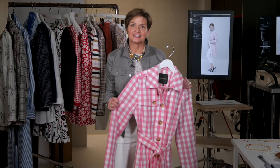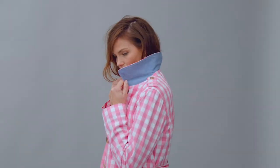At Talbots, we're famous for taking a classic and giving it a twist. This season, the trench gets a makeover in pink gingham. Pop that collar — gorgeous chambray detail underneath.